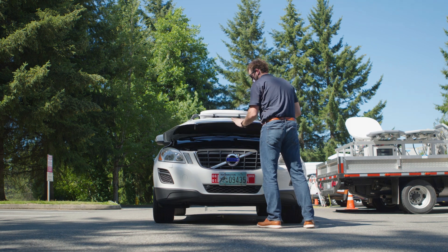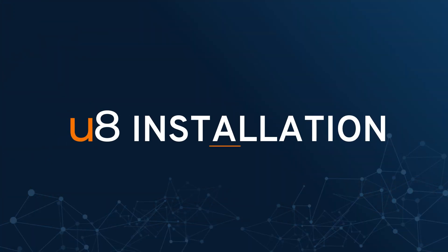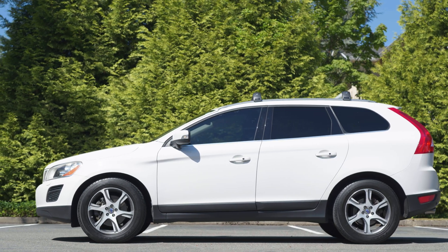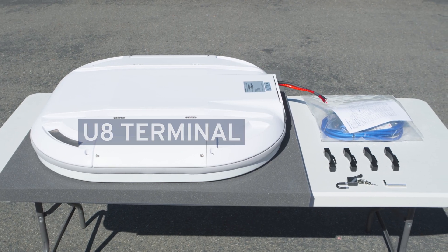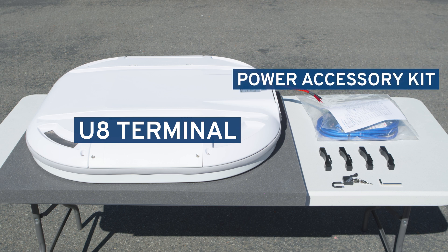the KyMeta U8 is even better, simple to install, and easy to use. In this video, we'll show you how to do a simple mobile installation on a standard mid-sized SUV. The U8 mobility package includes the U8 terminal, the U8 vehicle power accessory kit, and the U8 vehicle mount.